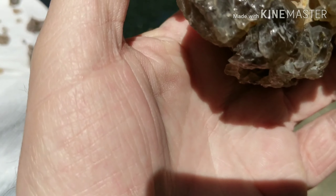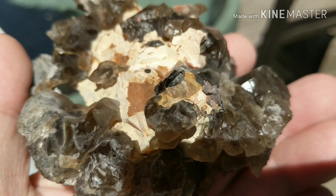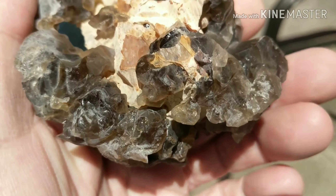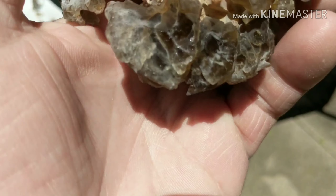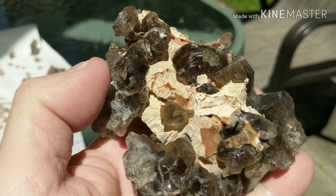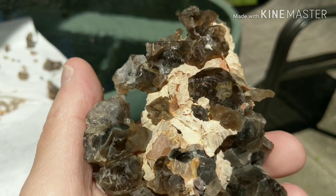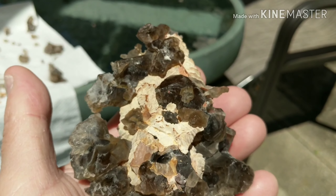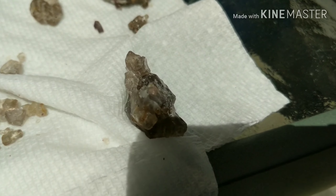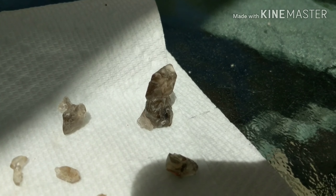We'll flip this over for good measure - not sure - another zircon right there. Not much in the way of crystal form, but still cool to try out and see what we came up with. I'm happy with what we got, especially with that zircon there and that little point there - that's pretty cool.